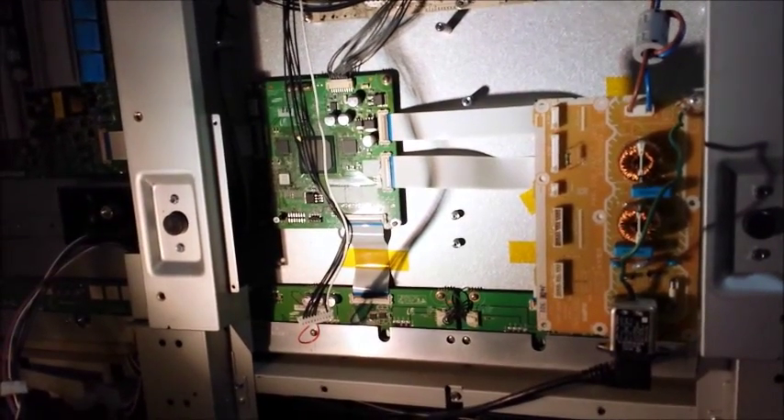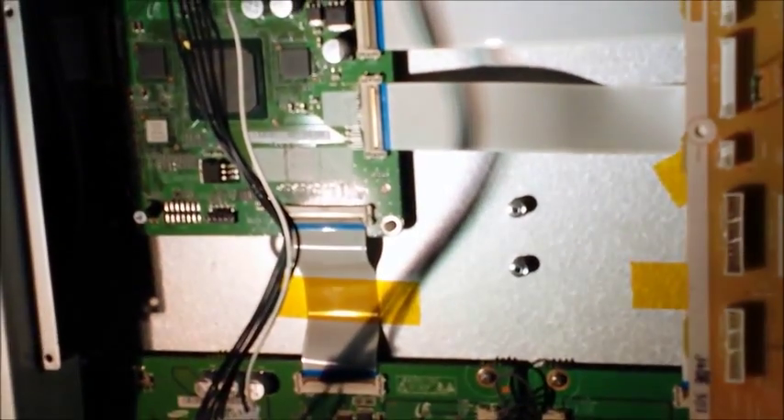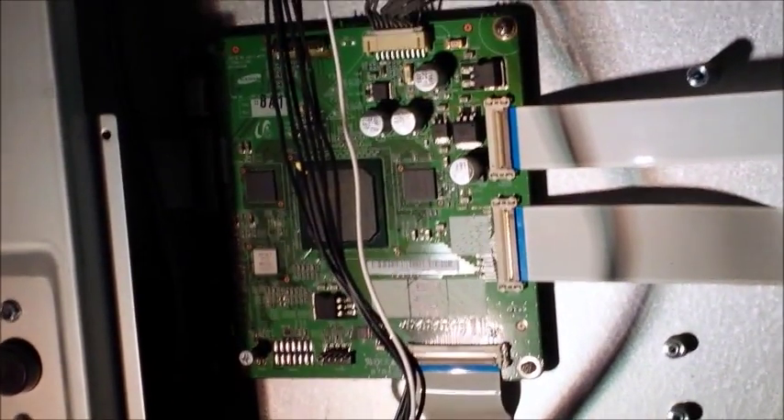Now we're going to go to our logic board. Even though this is plugged in, I have it unplugged on the other end of the cord for safety right now.